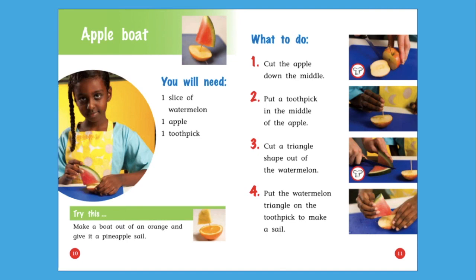Back on page 10, there was a 'Try this' section. Let's go back and read it. Try this: Make a boat out of an orange and give it a pineapple sail. There's another way to make a boat using fruit.